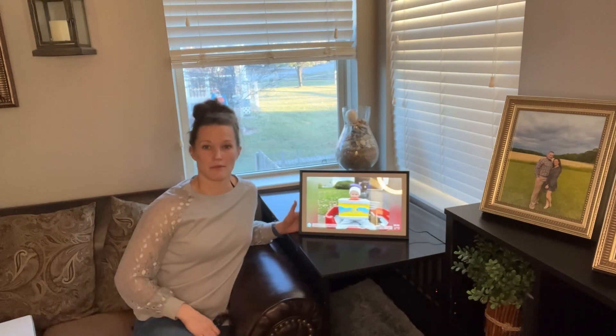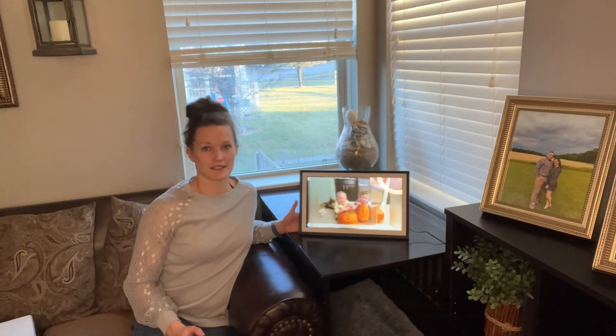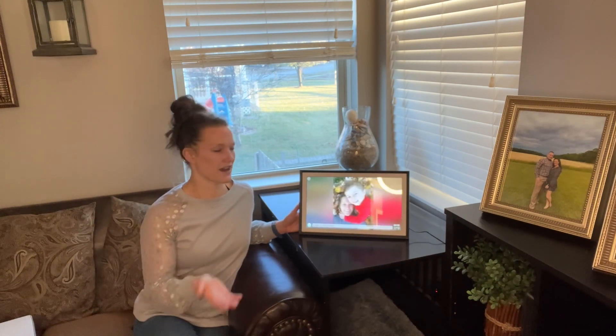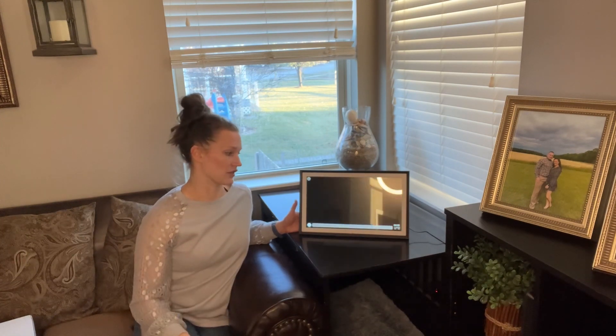This also has a motion sensor. For energy saving purposes, if the frame senses that there's no motion anywhere for a certain period of time, it's automatically going to turn off. So at night when no one's moving around, this will turn off and automatically turn on the next day. You can also set timers if you'd like.